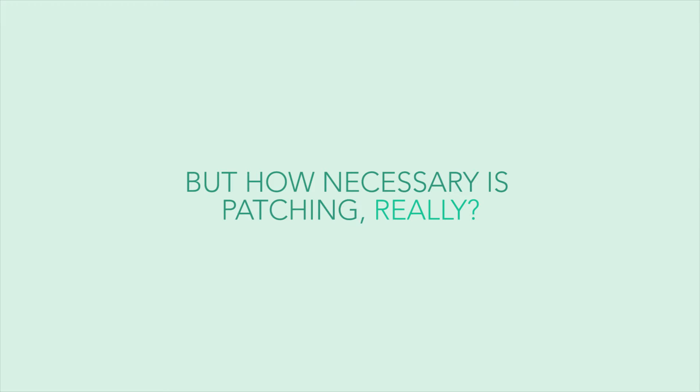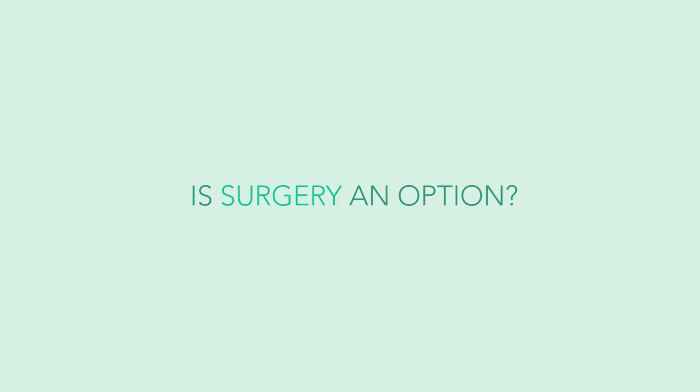With both eyes open, the good eye takes over and the brain has no reason to use an eye that doesn't see as well. Vision can get very severe with amblyopia — we're talking about legal blindness. Surgery can fix a misaligned eye but won't fix the vision in that eye. Similarly, LASIK only gets you to your best vision with glasses, but these children even with glasses don't have good vision. So patching remains our best option.